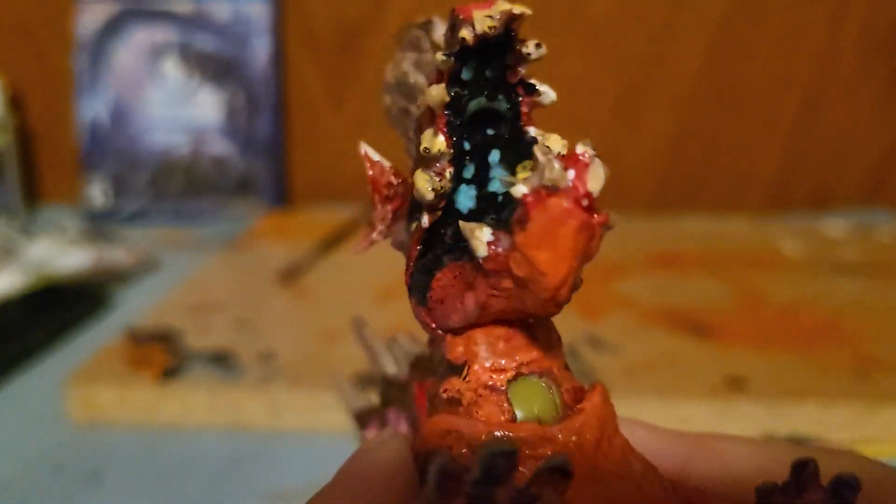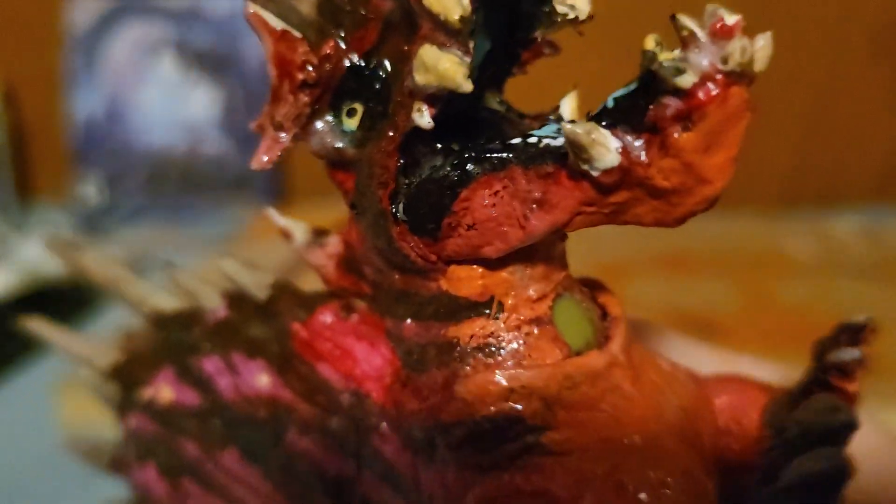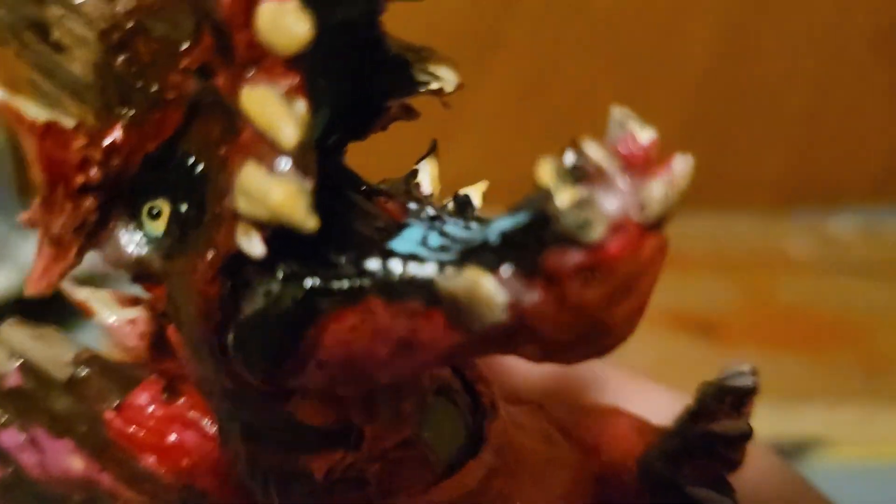Of course we got the teeth at the back there, kind of gross and gnarly looking. We got a double row, similar to like an Anjanath, where I got the teeth at the top there.